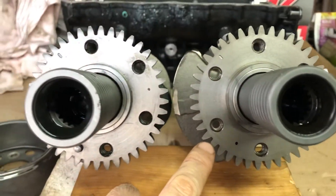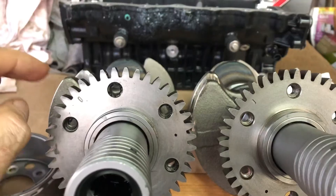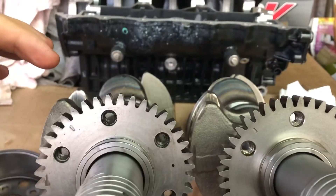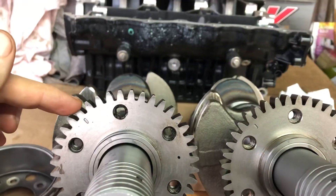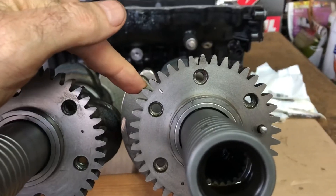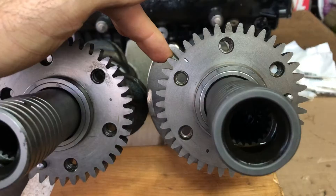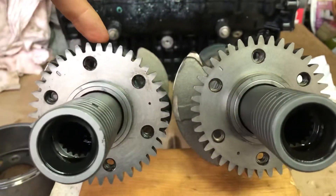The only difference is if you set your cranks exactly like this — align them, even if you put them down on a table — this is your balancer shaft mark. The balancer shaft mark is one tooth adjusted, which is an update they made just to get better balance. These are the tops.